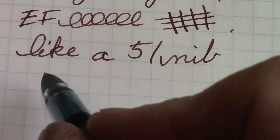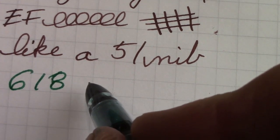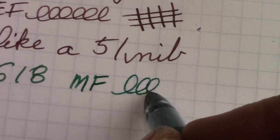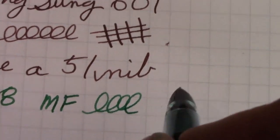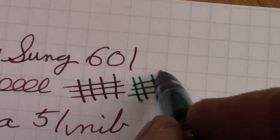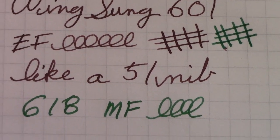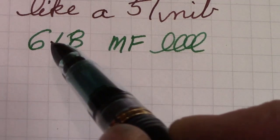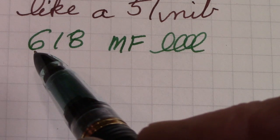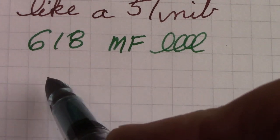Comparing the two: the 618 is much smoother, and it's more like a medium fine than an extra fine. Both have excellent flow characteristics. Using Lake of Fire by Robert Oster in the 618 versus Blockhouse Sepia in the 601 — two different inks, but there's definitely a difference between these two nibs. I prefer the nib in the 618. Right now I'm not in the mood to swap nibs around, so I'm going to keep the 601 as found and see if it's something that grows on me.